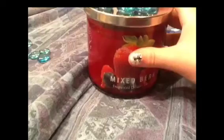All you have to do is take gems of your choice and start gluing gems onto the top of the lid of your candle, and that's so simple. For some reason it wouldn't let me record it.